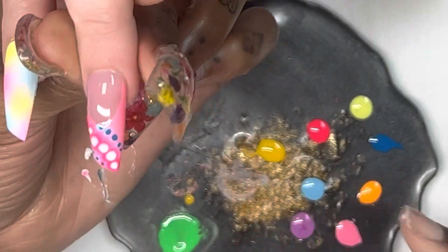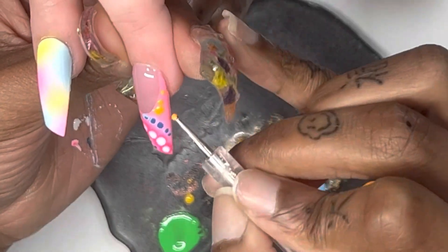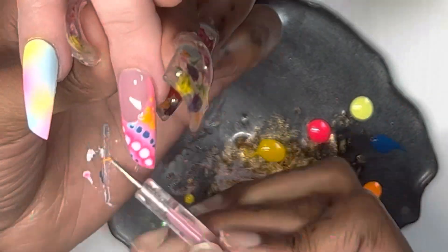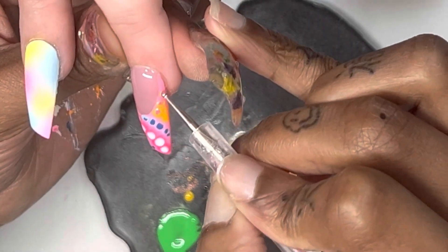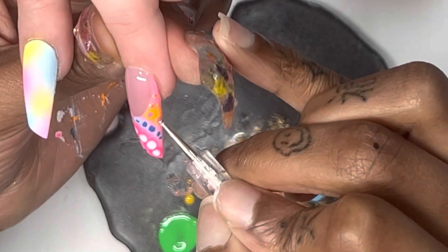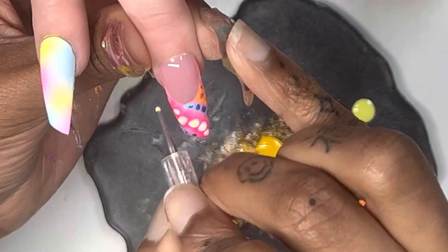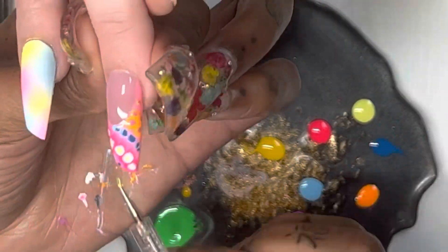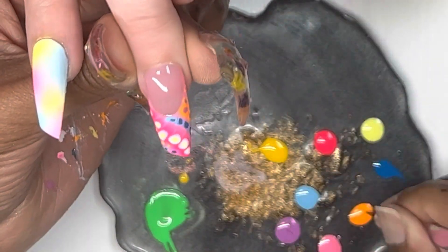The key to using blooming designs is to do one or two nails at a time, because you don't want one nail to be super bloomed while another one is barely bloomed at all. Work in small segments when doing blooming designs, and work fast.